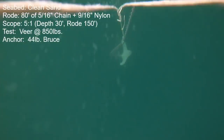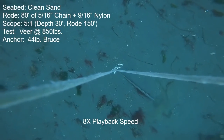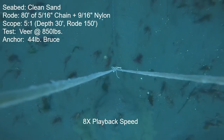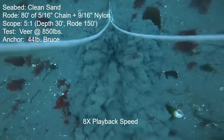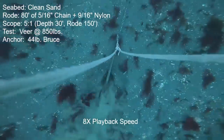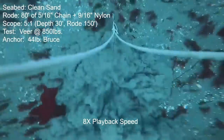First anchor is the 44-pound Bruce. This was the worst performing of these 40-pound range anchors. I'm going to show you this playback at eight times speed — it helps us get through this quicker, and for better-performing anchors it lets us see motion that otherwise is hard to detect. But the motion of this anchor is very easy to detect. It just kept moving and moving.